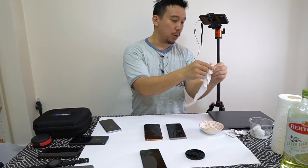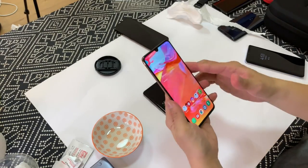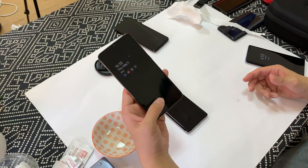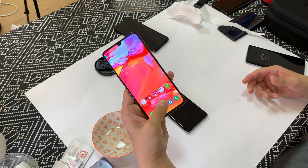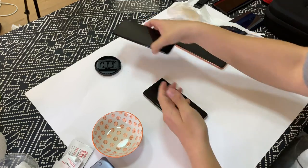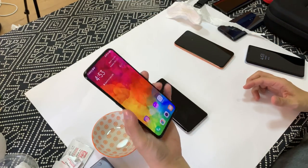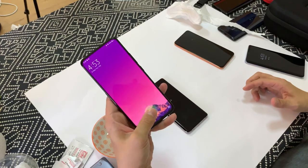Okay, they are both failing. So I'm gonna wipe my finger quite a bit now, but I still have a little bit of oil on it obviously. Yeah, it works now but it's really slow. Now compare it to the optical scanner on the Vivo X27 Pro — it's more immediate. My finger is still a little bit greasy.